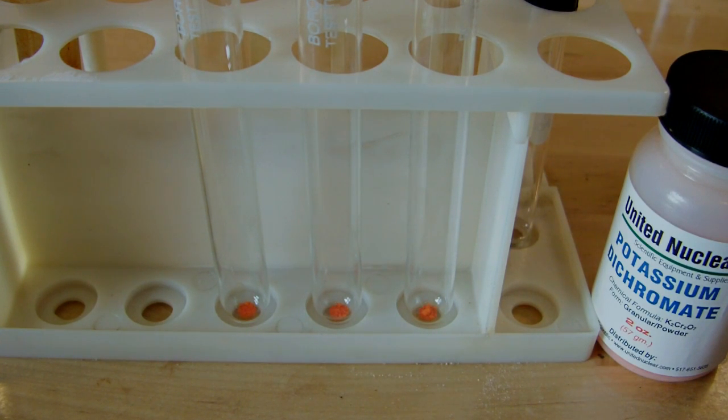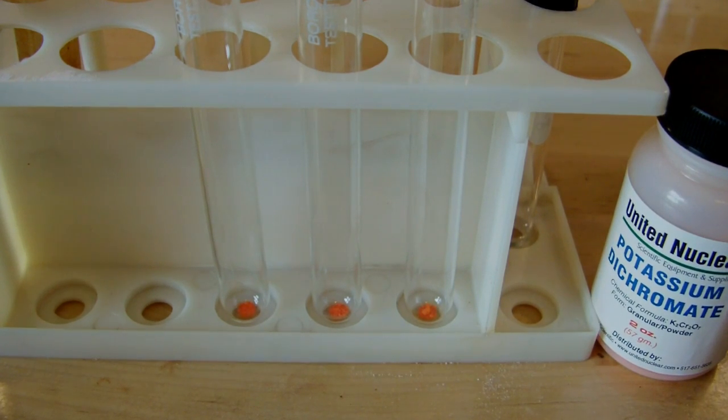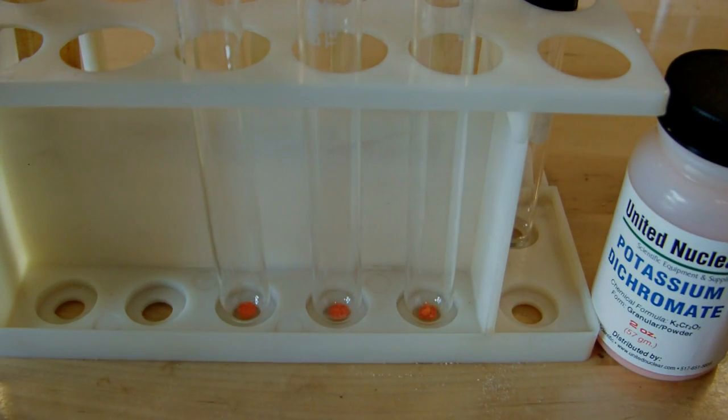But before I do that, I'm going to make up some test solutions just to show that I've actually gotten rid of the methanol. To do that, we're going to use potassium dichromate. I have three test tubes here and we're going to be doing three separate tests: one before the water wash, one after, and a control using ethanol just to show what it does. This particular test is potassium dichromate.